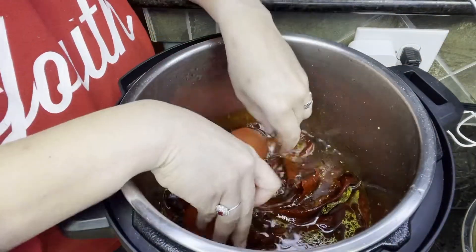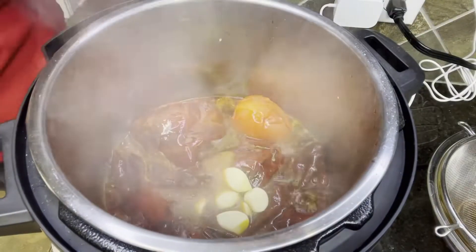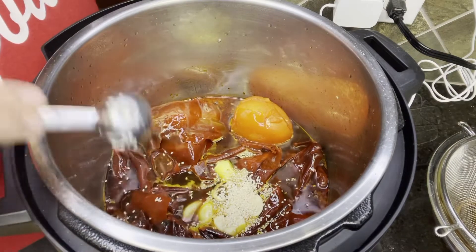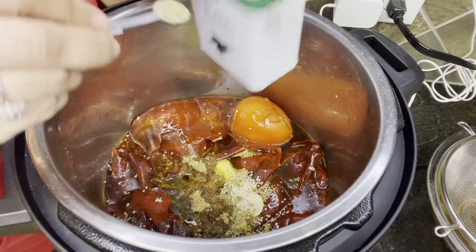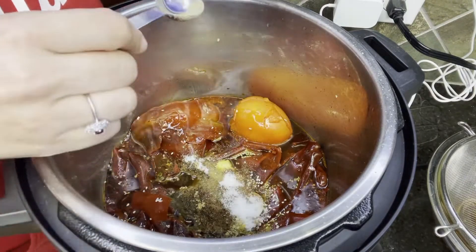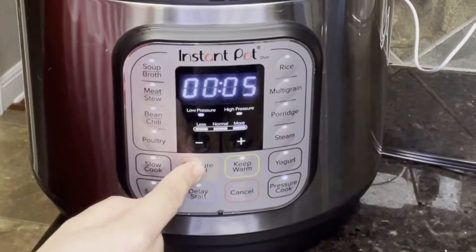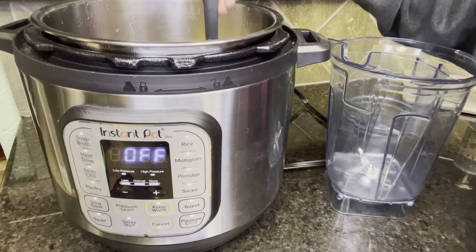With your sauté still on, add two roma tomatoes, a teaspoon of apple cider vinegar, eight garlic cloves, one eighth teaspoon ground cloves, a one-inch piece of fresh ginger, one teaspoon of sesame seeds, one teaspoon of Mexican oregano, one teaspoon dried thyme, one teaspoon ground cumin, one quarter teaspoon ground black pepper, one quarter teaspoon cinnamon powder, and five teaspoons of sea salt. Stir it well. You'll also add in half an onion — I don't know how I didn't film it, but I didn't. Seal the instant pot lid, choose high pressure for five minutes. You can do a natural release or vent it — I allowed mine to do a natural release.